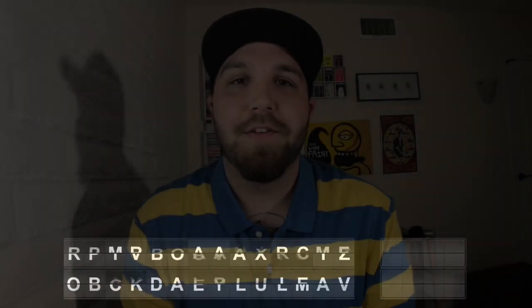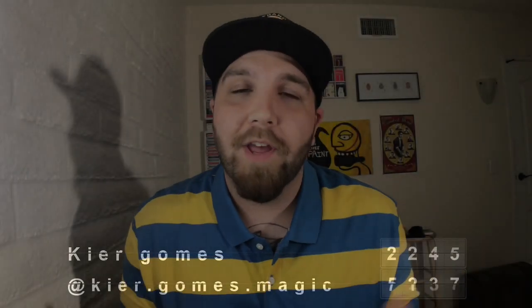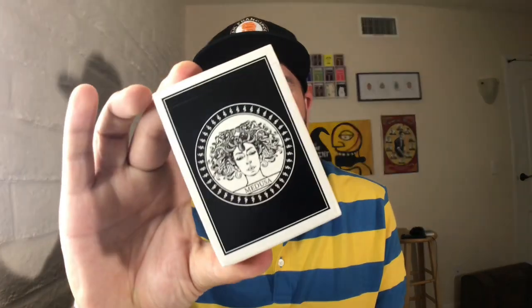What's up everybody, Kier Gomes here with 52 Wonders. Today not only are we gonna be reviewing a deck of cards, but I'm also gonna be teaching you a very fun, very simple, and super satisfying little card flourish that you can use in magic routines, in cardistry, or just to impress your friends.